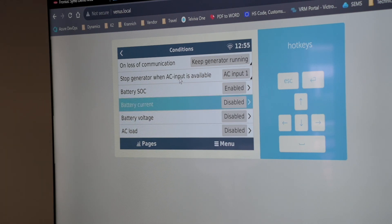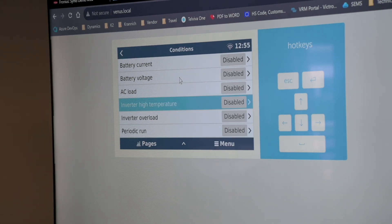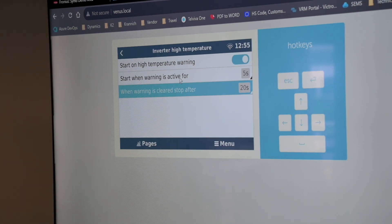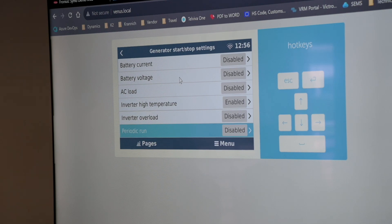You can start on battery current — when battery current goes above a certain level. Same goes for battery voltage or AC load. If there's any alarm active such as high temperature or overload, you can start the generator after a set duration, which is useful for off-grid or mission-critical sites where power has to be on all the time. Periodic runtime lets you run a generator once a month just to make sure it still cranks and the battery still starts.